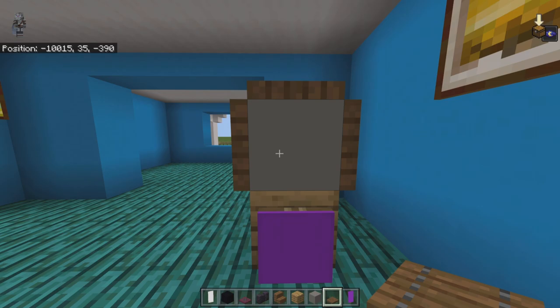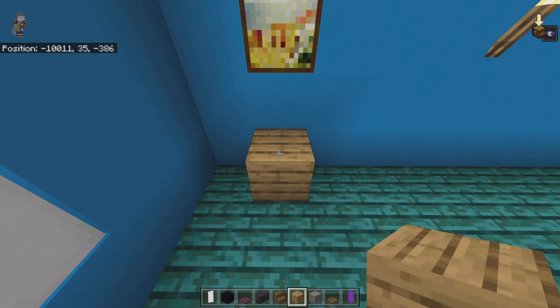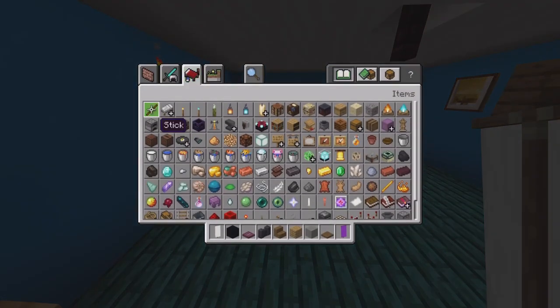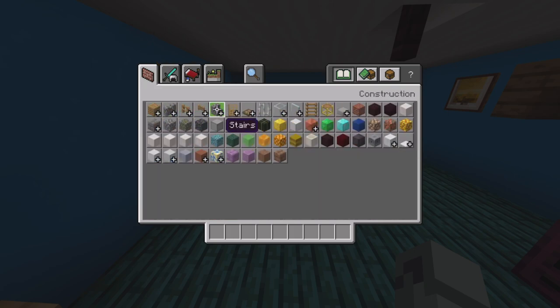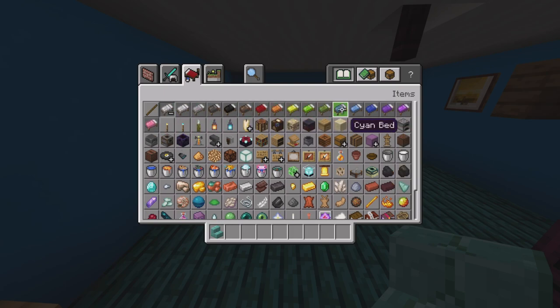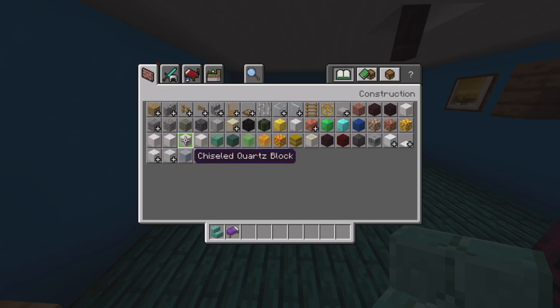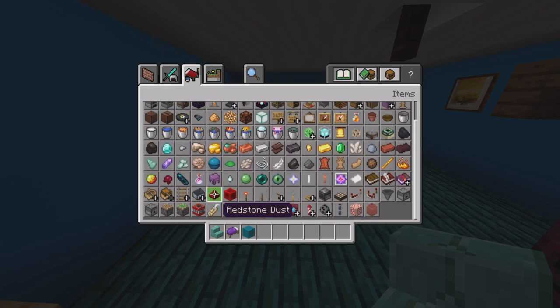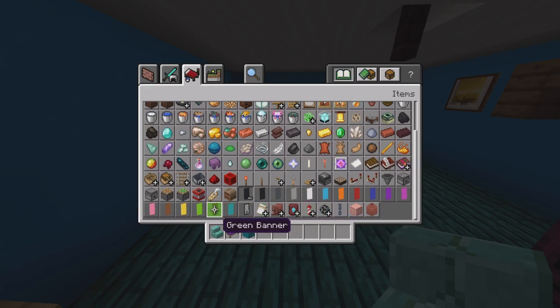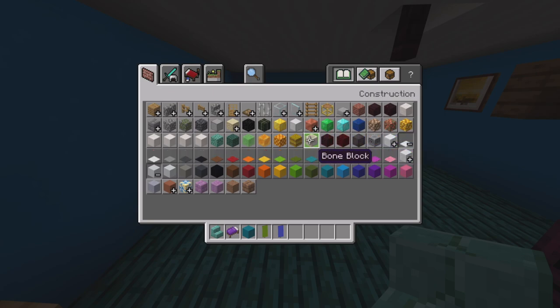At the front left-hand corner count back by one and place an oak plank. Clear inventory and get out prismarine brick stairs, purple beds, cyan concrete, a green banner, blue banners, and red carpet.